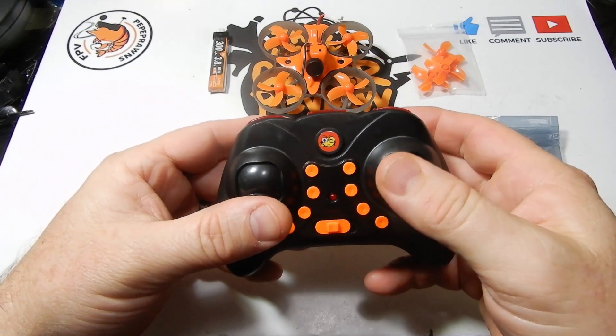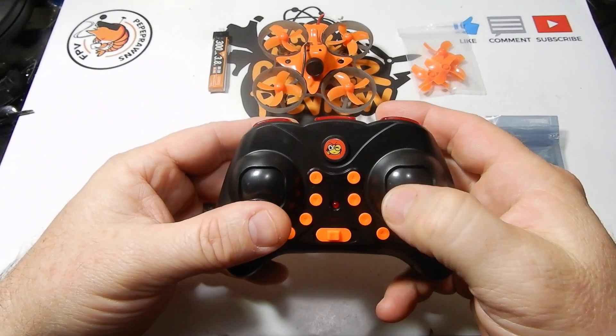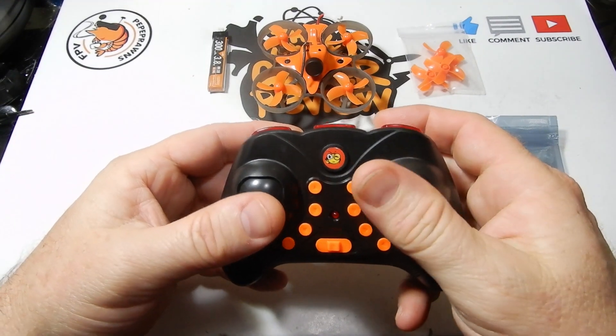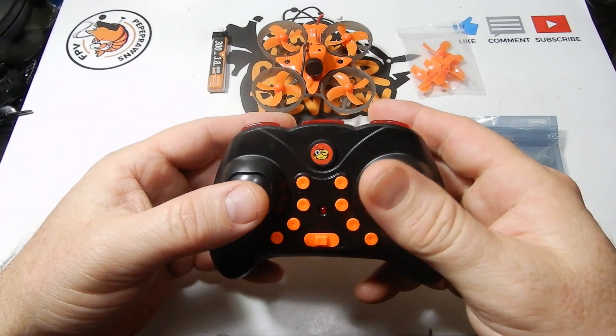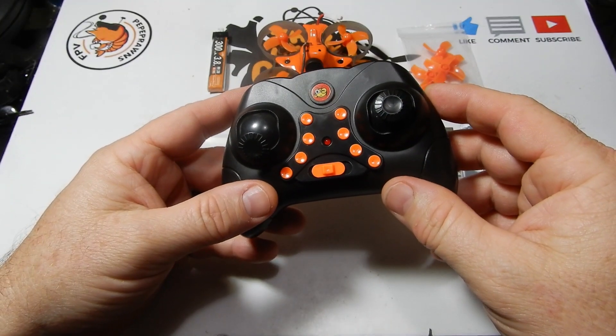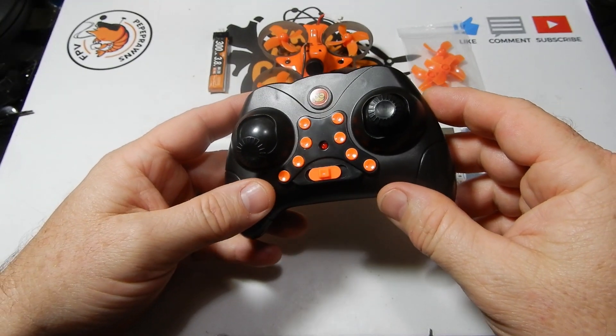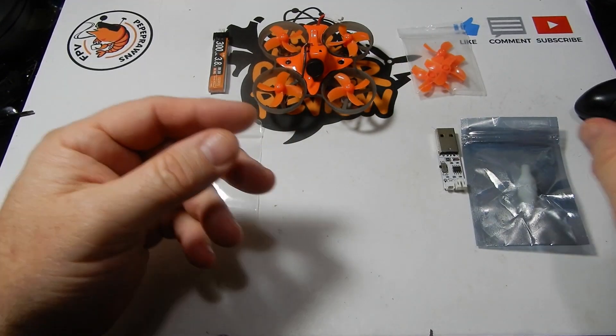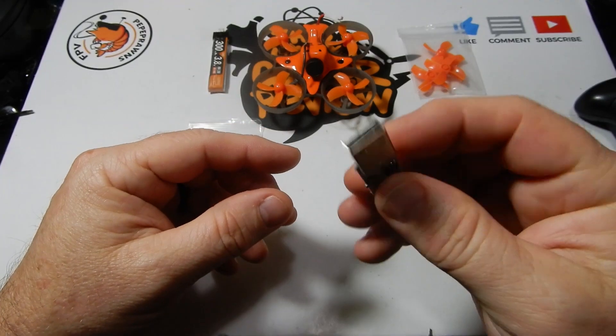Now you can switch out the controller and use a Jumper on this, because this little quad uses NFE Silverware and the BayAng protocol. The Jumper will handle that BayAng protocol, so that's something to think about. You can purchase this without the radio and just the quad, or you can purchase it with the radio.